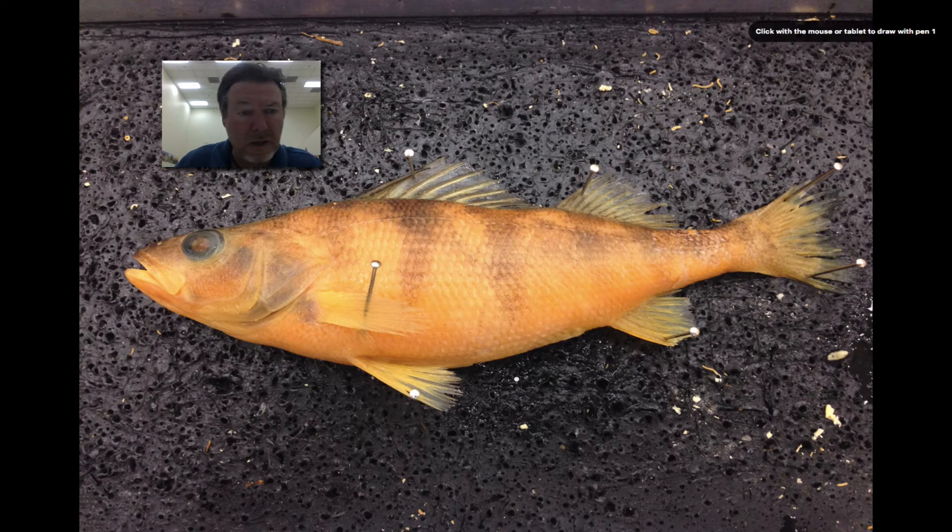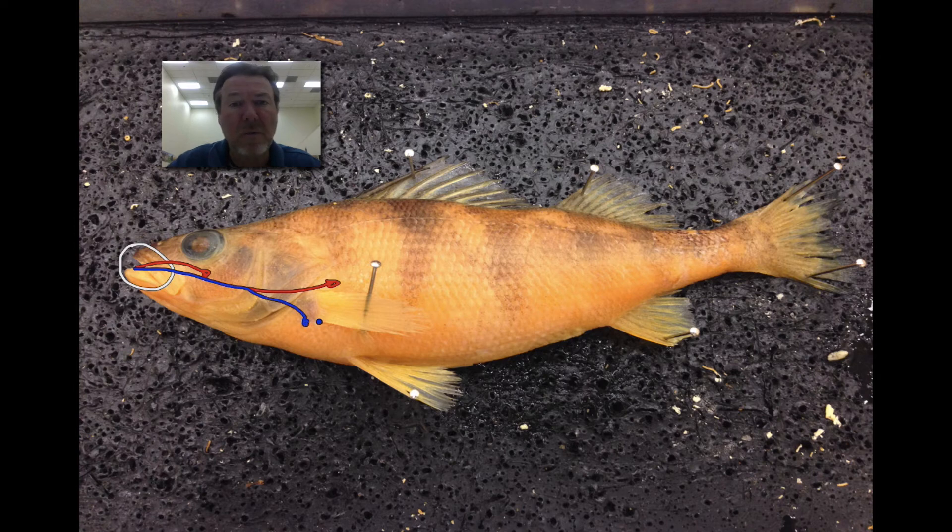And then finally, I asked about this opening here, and it's the mouth. Hopefully you knew that. It's the mouth and it's the start to both the digestive system and the respiratory system. The water goes in through the mouth and then out the operculum over the gills. In the digestive system it would go through the mouth, down the esophagus, into the stomach, where it begins its digestive system. So that's the mouth.